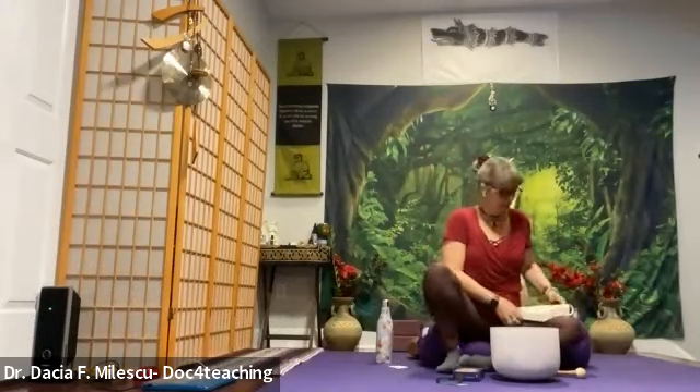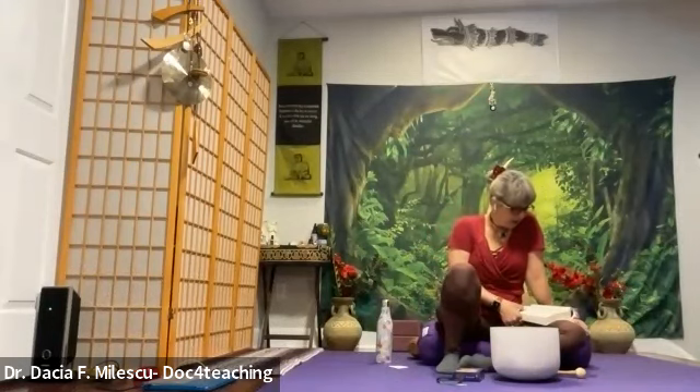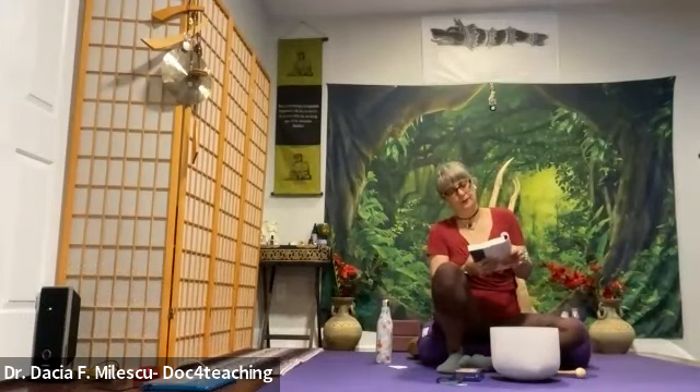Settle down now, gently back into your body. Begin to become aware of your body once again, back into this timeline and space. Feel your physical energy becoming more and more present and prepared to return to fully waking consciousness. Let all the benefits of this experience stay with you.